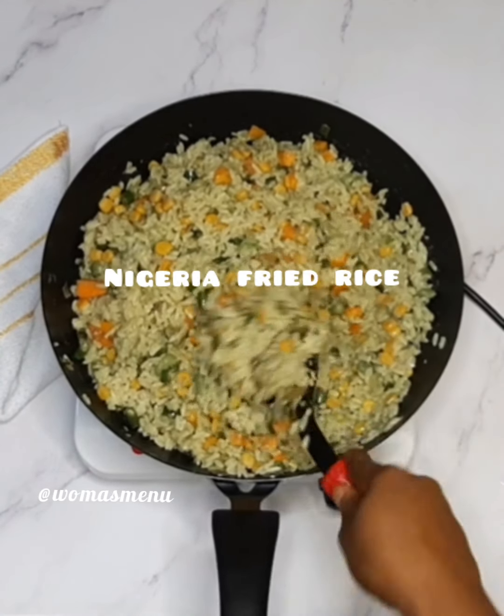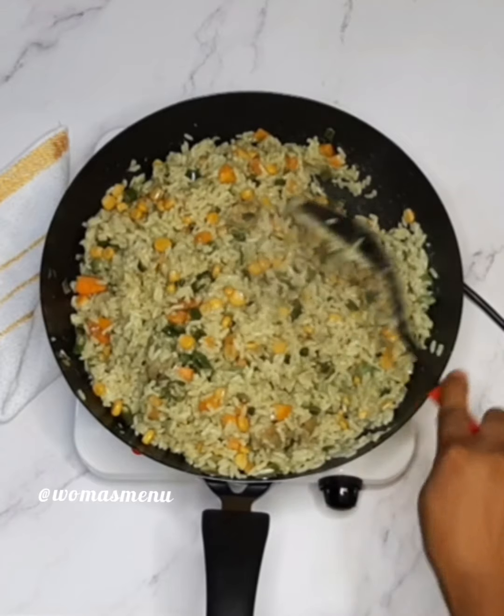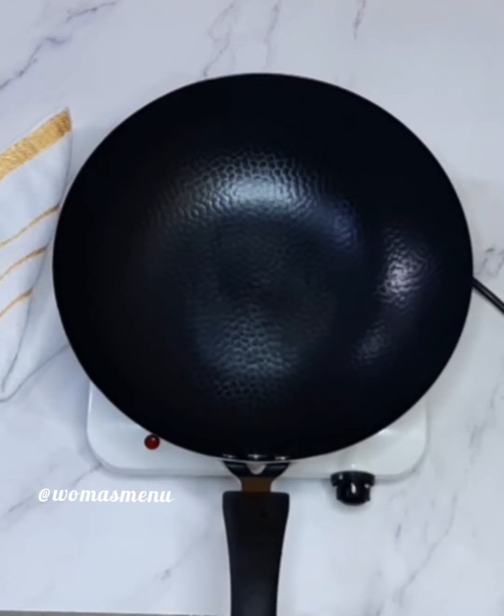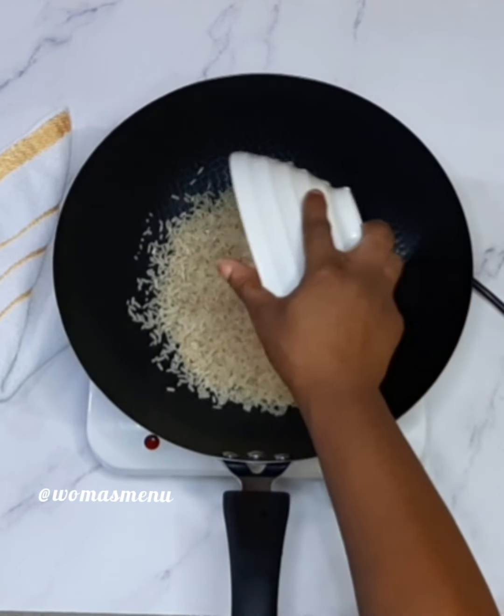Hi guys, welcome to my YouTube channel! Today we'll be making Nigerian fried rice — easy peasy. First off, you're adding your washed dry rice to a clean pan.